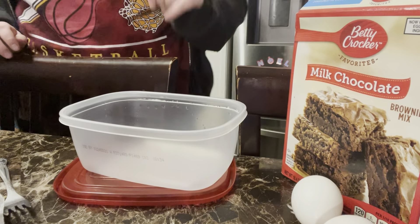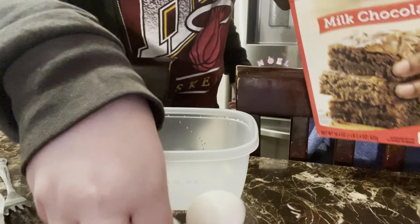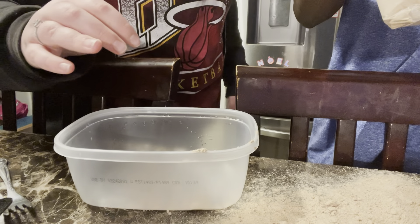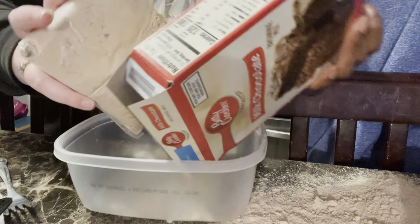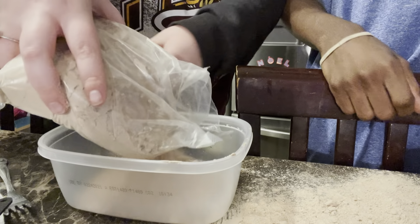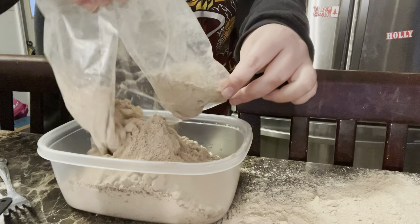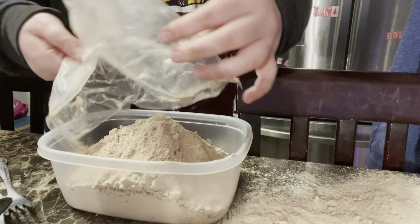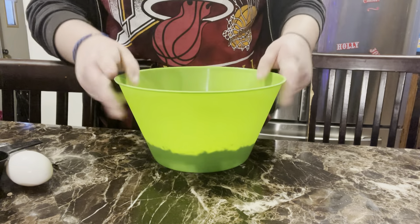I'm gonna let him pour the brownie mix into here. Oh my gosh, he opened the bag and it went everywhere. As y'all seen, the prettiest mess — we got it in a different bowl and it's better now.